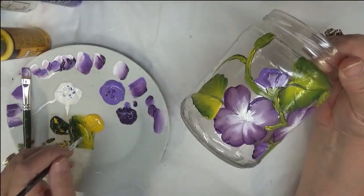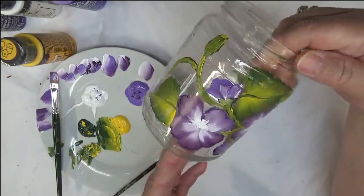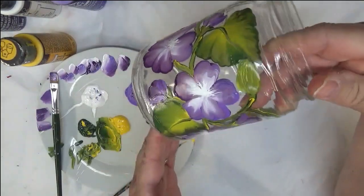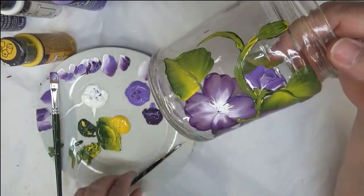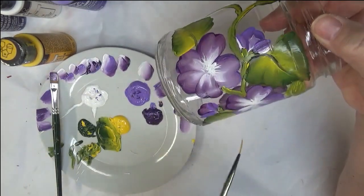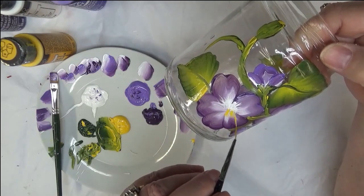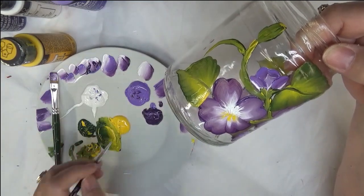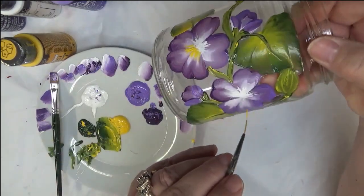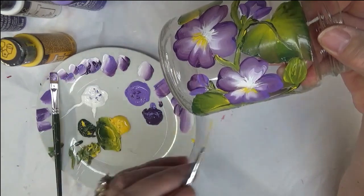I apologize for some issues with my video camera card. I went ahead and painted the different leaves on here to finish up the design. I started with my liner brush, putting in the white toward the top of the violets, and then I'm going to finish up the bottom part — basically finishing up the inside of the violets.